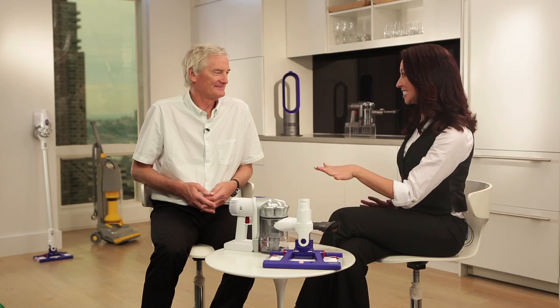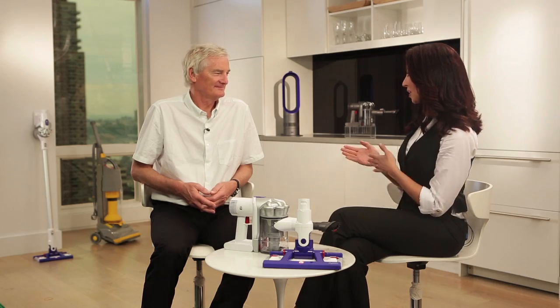Sir James Dyson, your latest innovation, the Dyson Hard, really launches this company into a whole new category, so now customers can vacuum and then refresh their floors all at the same time.